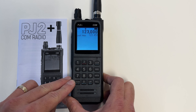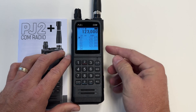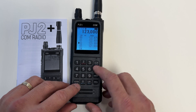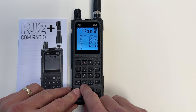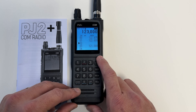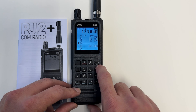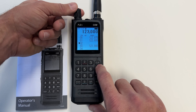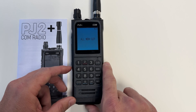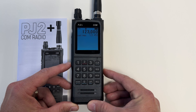If I would just like to delete a couple of frequencies, I can do that by holding the clear and memory buttons together. Mem clear appears on the screen, and now I can go up and down to whatever memory I want to delete — in this situation, 123 — and then hit zero, which says mem clear underneath it, and it deletes that frequency from memory. If I want to erase all memory channels, I hold down all clear while turning the radio on, and all mem clear is displayed, erasing everything saved in the PJ2 Plus Com radio.